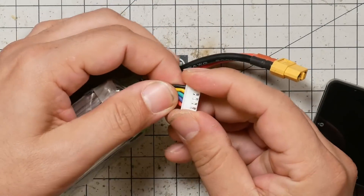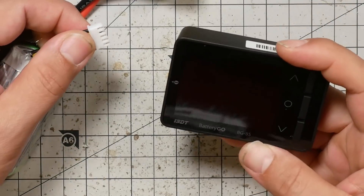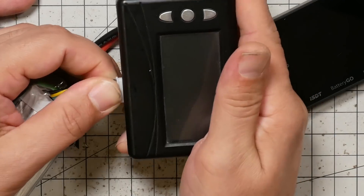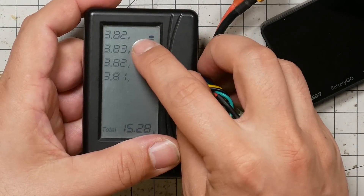Then make sure you've pinned it out correctly. The easiest way to do that is to hook it up to a balance checker. This is the ISDT BG8S — a pretty fancy balance checker at about 30 dollars, with neat features including Quick Charge 3.0 so you can charge your phone from the USB off your batteries. But you can also just use one of the cheap few-dollar checkers. Plug it in and what you should see is normal cell voltages like 3.82. If it gives you an error, something has gone wrong and the wires are out of order — go back with your multimeter and check the voltages.